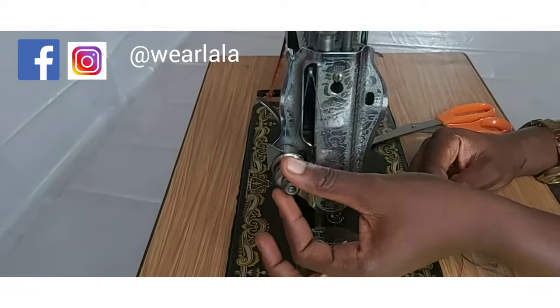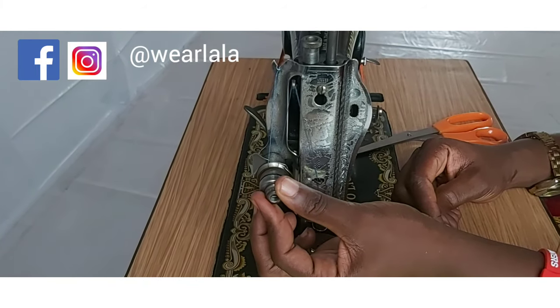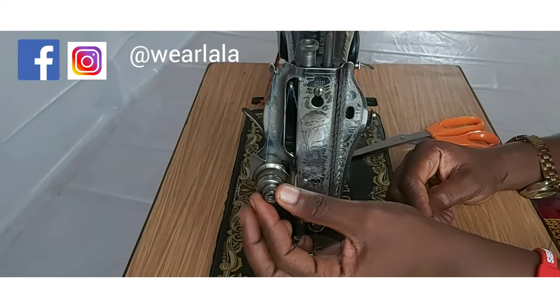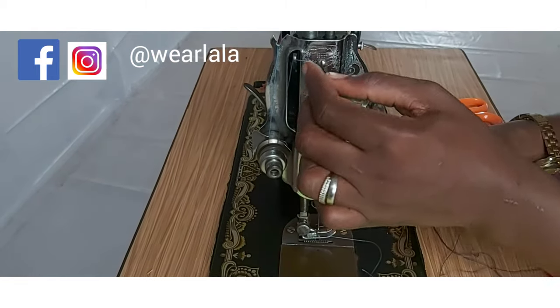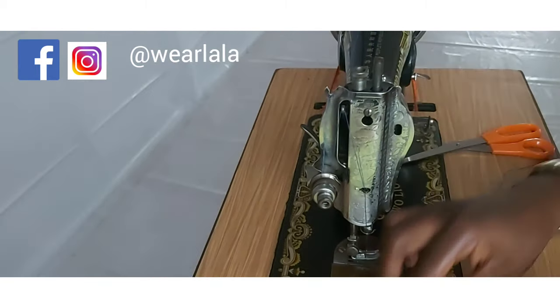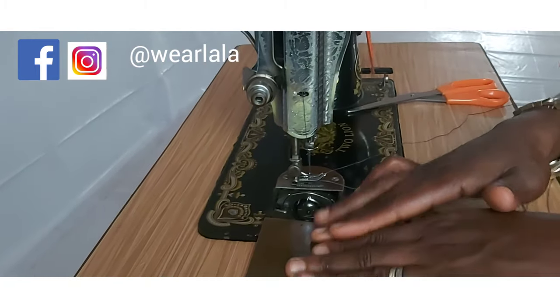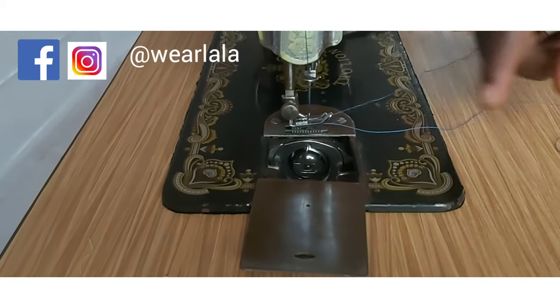You need to pass the thread correctly, and you also need to adjust the upper tension — that's this knob here. You need to tighten it or loosen it depending on how loose the thread is. If it's too loose, tighten it a bit, but not too tight, because if it's too tight the thread will break.